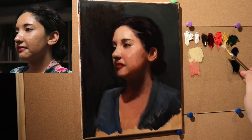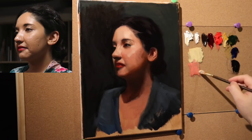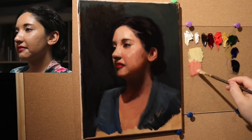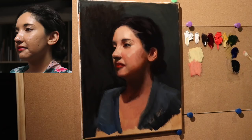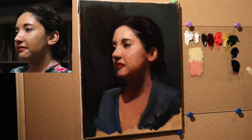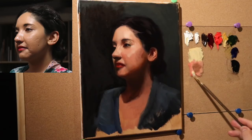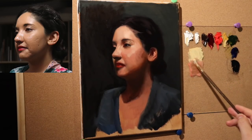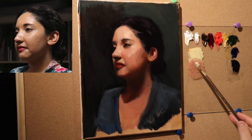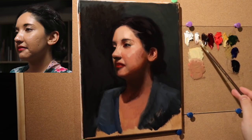What I just made here was a combination of alizarin permanent and cadmium red medium. This on its own is a little bit too red, so we can use burnt umber, sap green, or any of the cooler colors to neutralize the heat. I'll use just a tiny bit of burnt umber — see how just a little bit really does the trick with bringing down the heat.